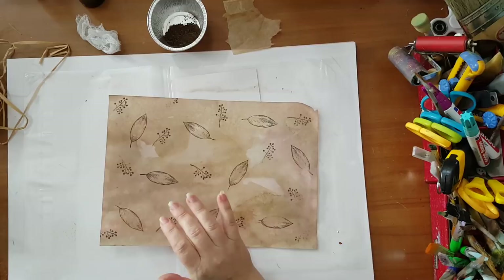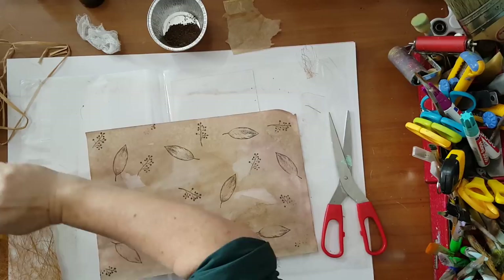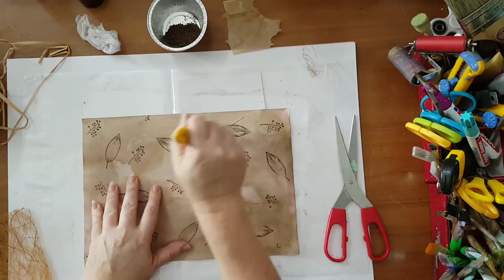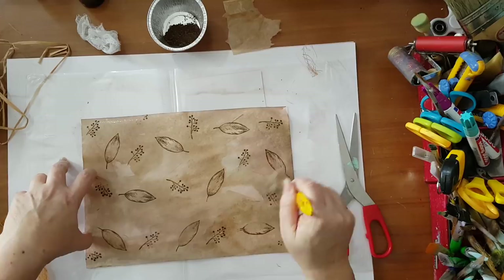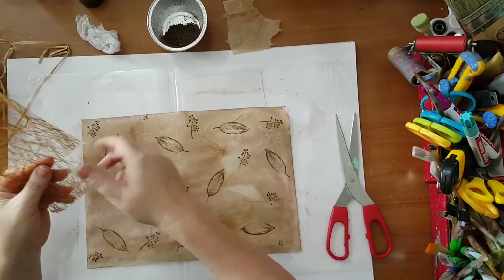Here is one I've already stamped — again you can use whatever kind of mesh you want. I forgot to put a lot of glue, so let's put glue. Stamping doesn't have to be leaves — you can do whatever you want. I've done several with all kinds of background stamps like swirls. It really doesn't matter, it's really up to you and what you want.